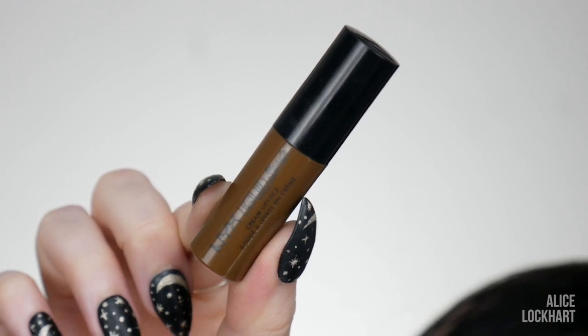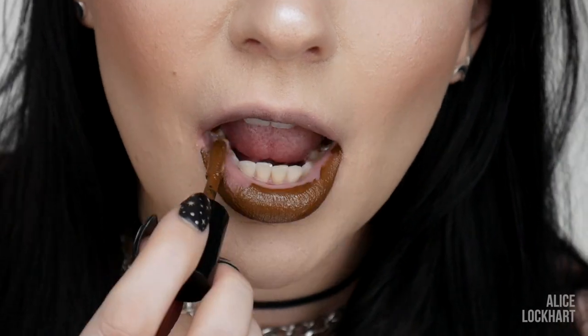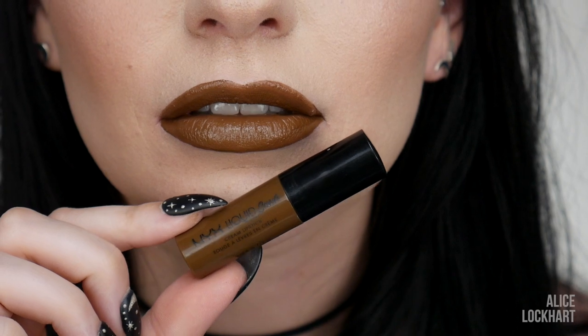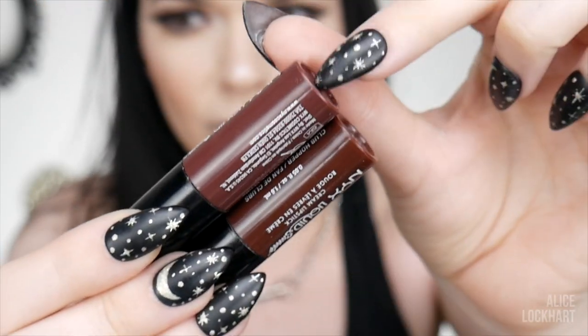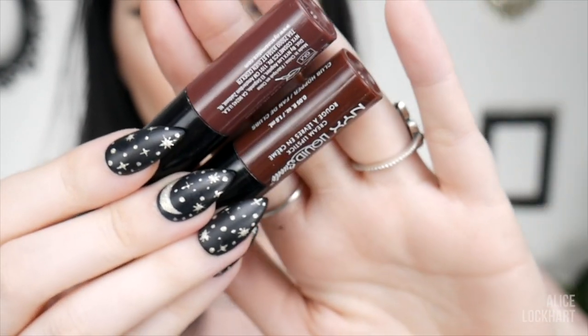Up next we have Downtown Beauty — such a beautiful, unique brown shade that I need to wear more often, frankly. The last two are kind of darker colors, but I would still consider them nude for darker skin. They're actually pretty similar, but you can see a slight variation in undertone — this one's a little bit more purpley-pinkish, and that one is a little bit more warm or reddish.